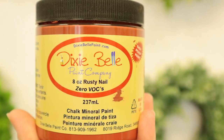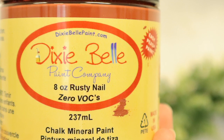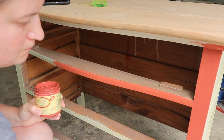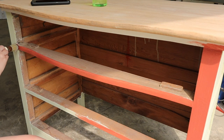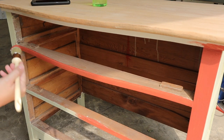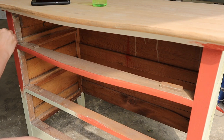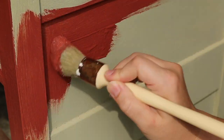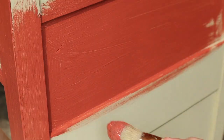Moving right along to painting the actual piece. I'm using Rusty Nail from Dixie Bell — it is a chalk paint. I sell Dixie Bell on my Etsy site, so if you need a vendor you can find me there. I have a five dollar flat rate shipping over fifty dollars — that link is down in the description box below. This Rusty Nail color is almost like a burnt red; it's not very vibrant, more of a softer color. It records a little more red than it actually is in real life, and it has a lot of orange in it.